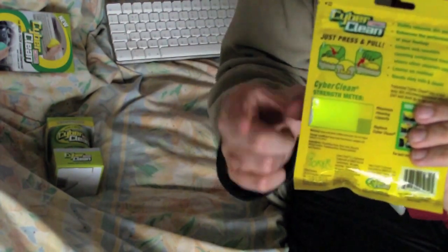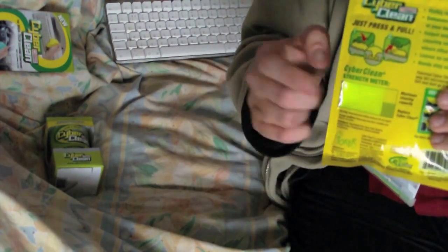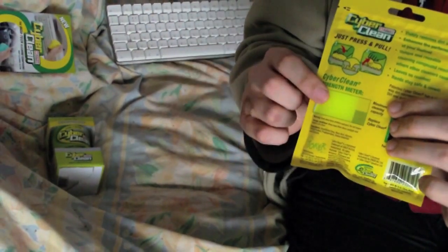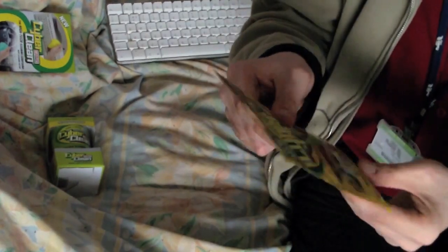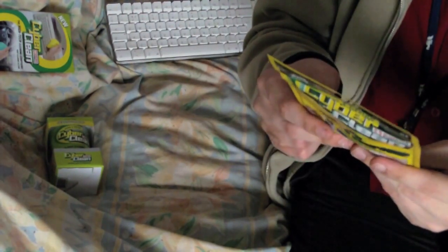On the back of the packet there's a little window which shows the actual product inside — not just a picture, it's the real stuff. Next to it there's a label showing what color it should look like. If it looks bright like that, you can continue using it. If it looks dark and more like a green instead of yellow, then it's time to replace it. Until it changes to that greeny color, it's safe to keep reusing it.